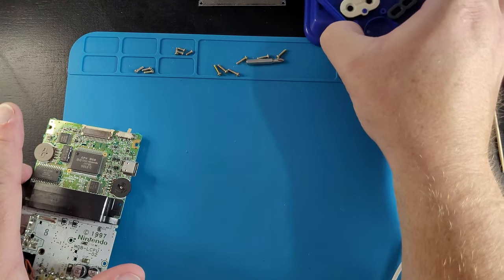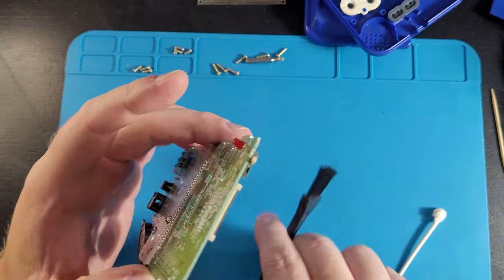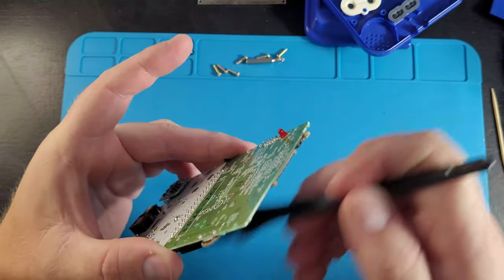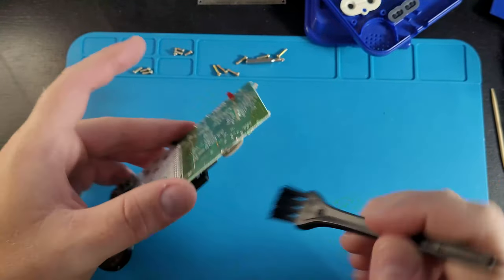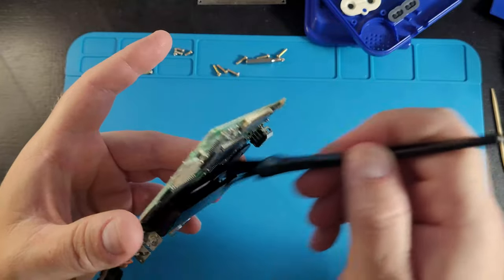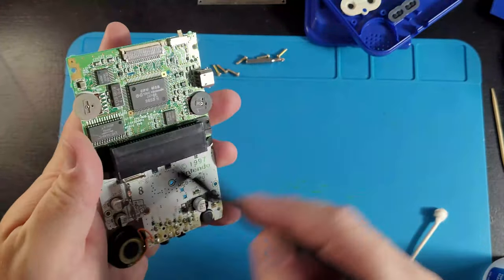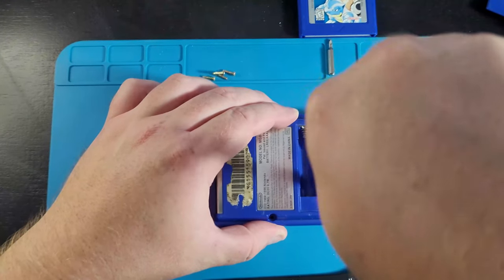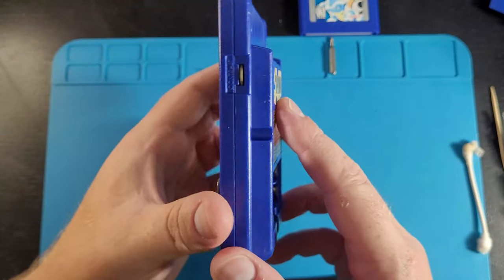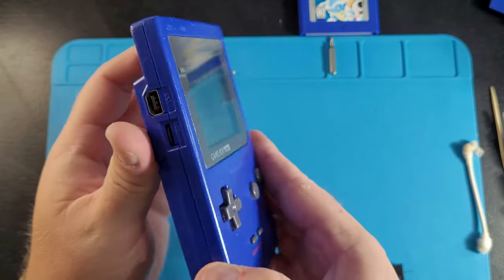The motherboard is a big thing when you refurbish anything — you want to make sure there's no rust, no issues with any of the capacitors, resistors, or fuses. Go ahead and grab some isopropyl alcohol and spray the inside of the cartridge reader, grab a soft brush and brush it all out nicely. Then grab some more isopropyl alcohol and rub down the contacts for your buttons on the front — highly recommended. Then you can put it all back together.